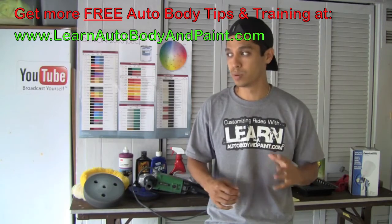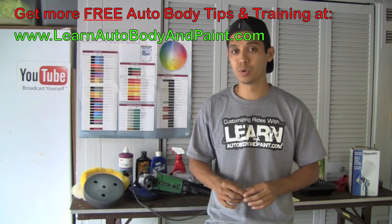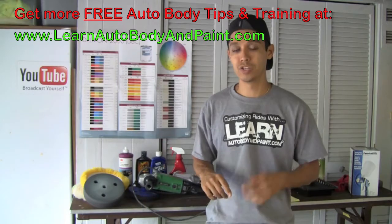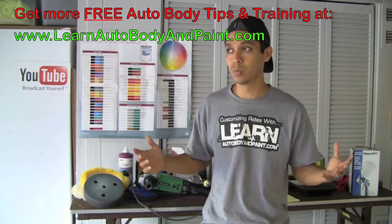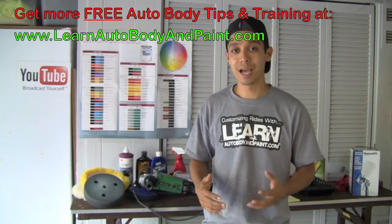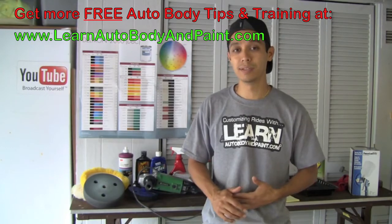One website that I thought was pretty good was lambodoors4u.com. Try them, check out what types of products they offer, and if you want to learn step by step exactly how to install Lamborghini doors in your car, check out learnautobodyandpaint.com.